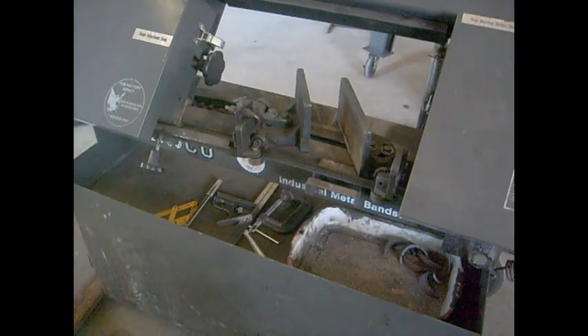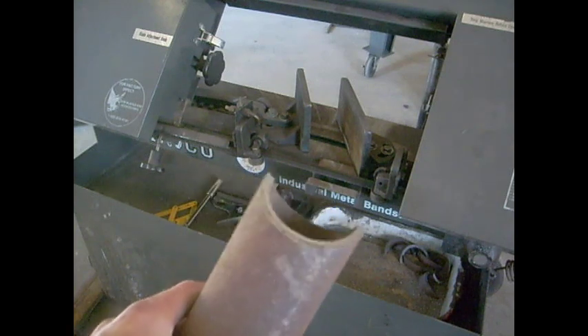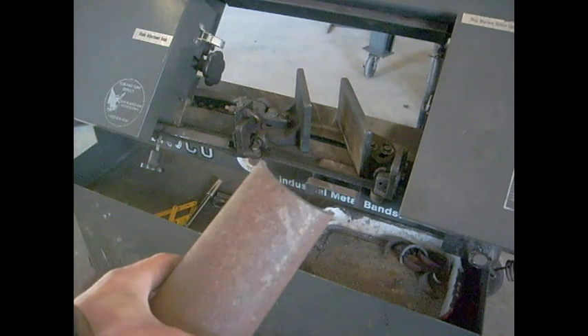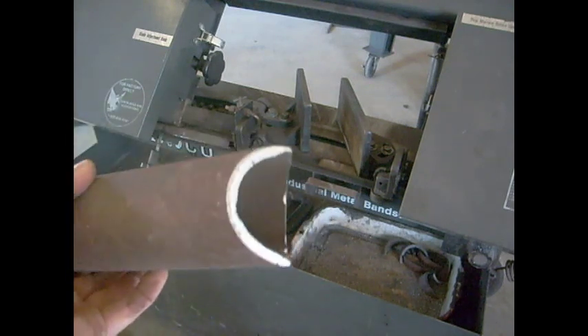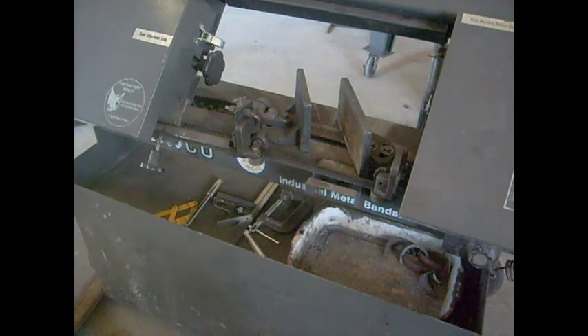Hey everybody, I thought I'd do a video for my Instructable on cutting saddle cuts — some call them fish mouth cuts — on a pipe. I'm using a band saw or chop saw. Let's get to it.